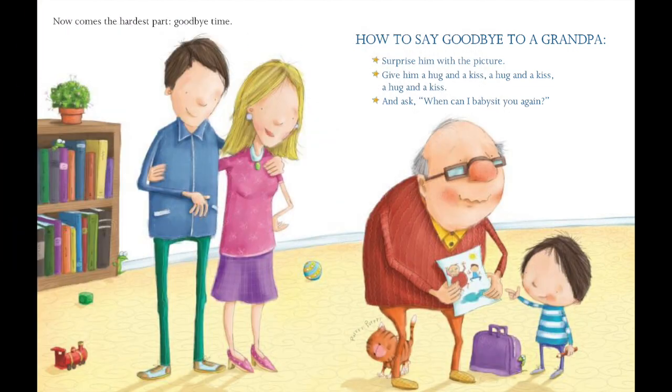Now comes the hardest part: goodbye time. How to say goodbye to a grandpa: surprise him with the picture, give him a hug and a kiss. And ask, when can I babysit you again?